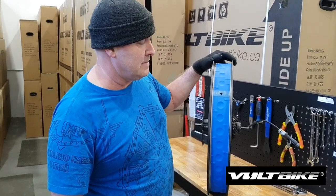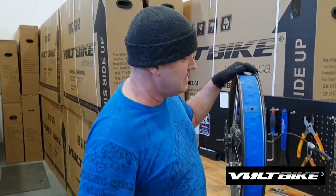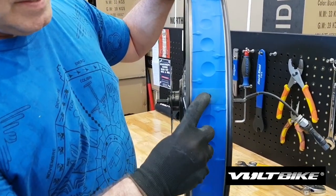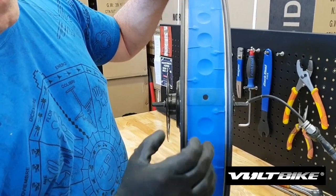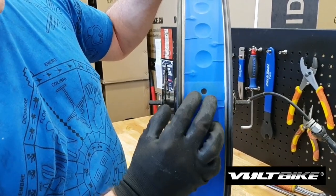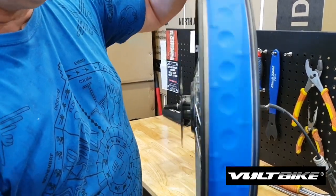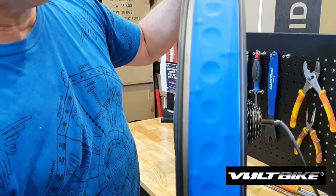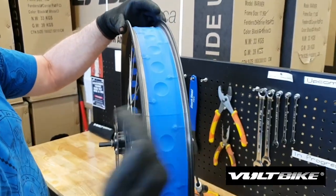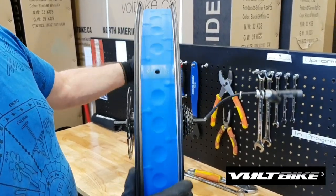We have our tire off now, and we just want to check a couple of things on the tire liner itself. Just want to make sure that the stem hole is free from any of the tire liner up against it — you can see it sits in there nicely. And then we just want to make sure that the tire liner itself is on the rim, not pulled either to the left or to the right, but nice and straight and flat and not twisted.